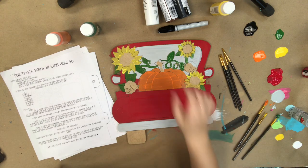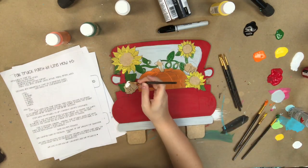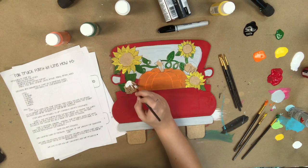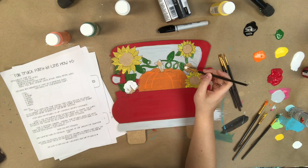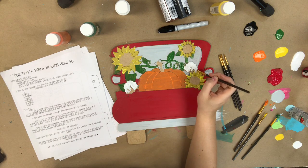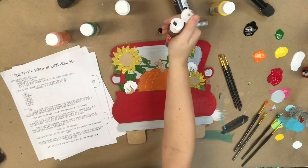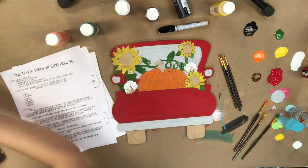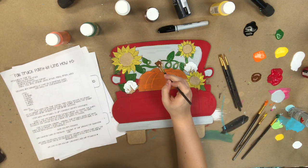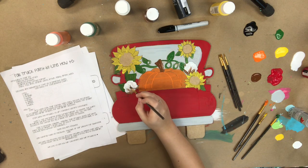Just finishing that last leaf, and now I'm going to go in with my white and paint the cotton. This is one reason these paint-by-line kits are so incredible — this is a more detailed door hanger and you're able to do it with such ease because you don't have to freehand anything. Everything's just here for you, which makes it so easy. I'm going in now with the chocolate brown to paint the stem on the cotton and the center of the sunflowers.